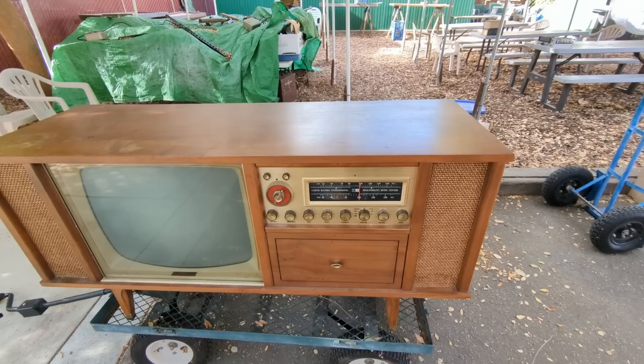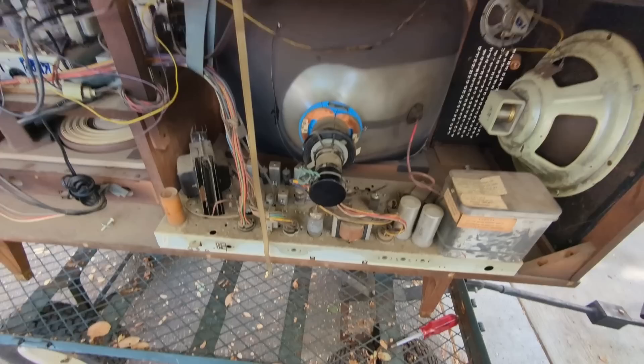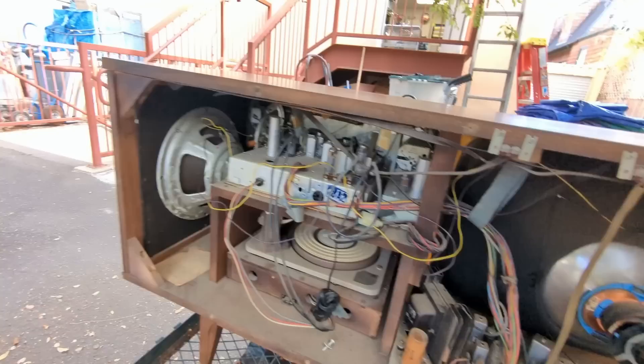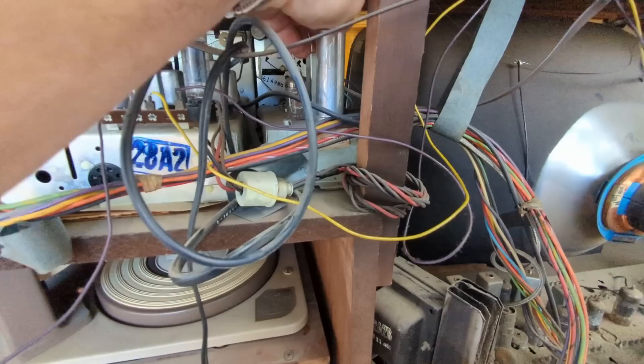Today we have a Curtis Mathis stereo television system. I looked up the model and wasn't really able to find it. I've already removed the back so we can see the innards — we have the CRT, the television chassis, the flyback can, a set of 12-inch speakers with some little tweeters, and then a tuner and amplifier chassis. It is not push-pull; it's single-ended output 6BQ5s.